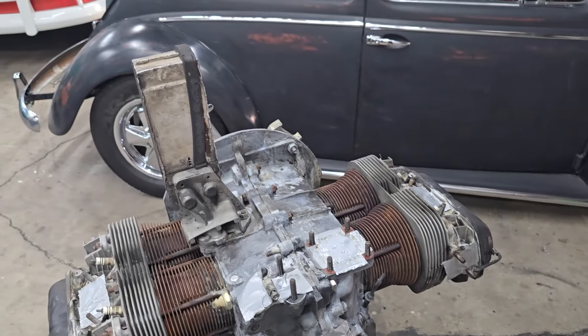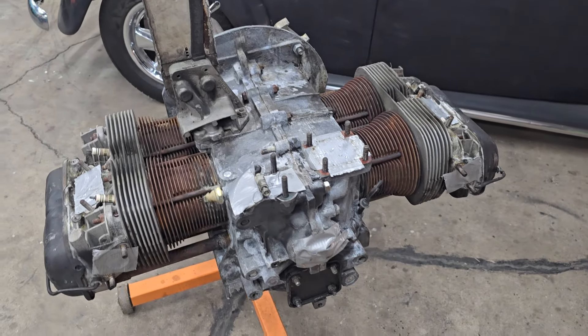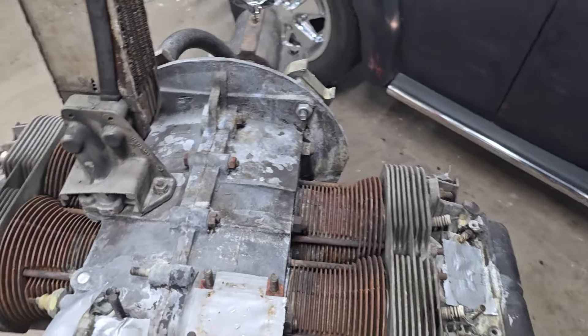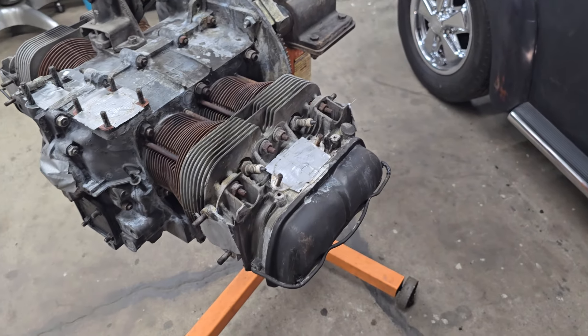And then from there he went and continued to strip the motor down. We got it pretty much down to a long block. Then we taped off all the holes on it and went ahead and pressure washed it. It's coming out pretty good actually.